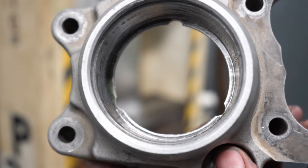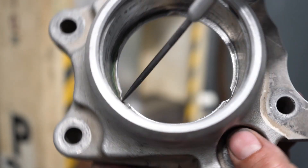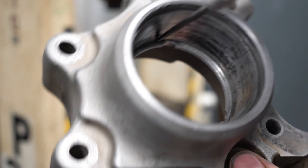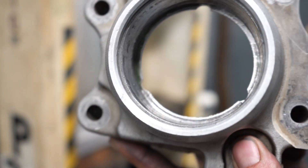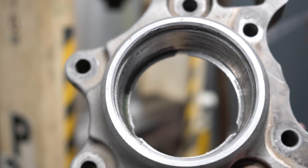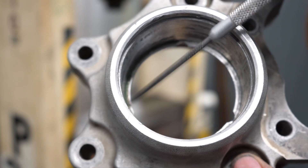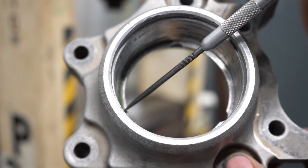The most important part of cleaning out the bearing pocket is getting down into these grooves. There's going to be residual leftover retaining compound unless the bearing carrier is brand new, so you definitely need to use a straight razor or a scribe and remove all of this retaining compound.